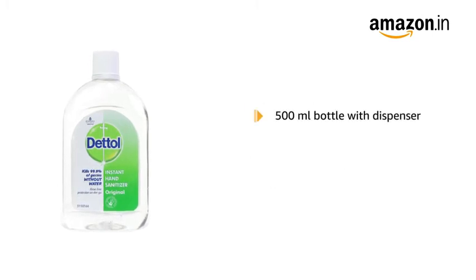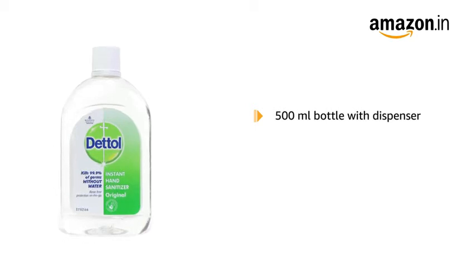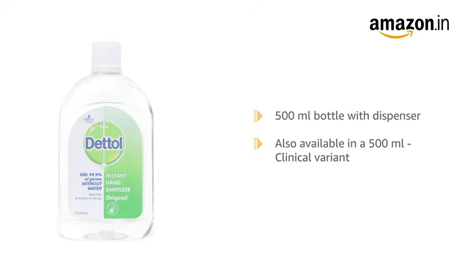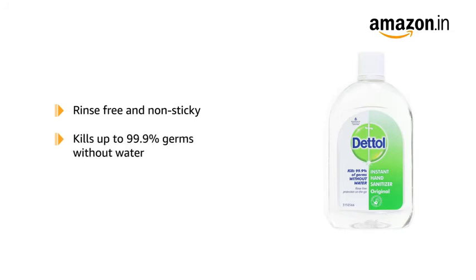It comes in a 500ml bottle with a pump dispenser. This product is also available in a 500ml clinical variant as well. The Dettol Original Alcohol-Based Hand Sanitizer is rinse-free and non-sticky, and is specially formulated to kill up to 99.9% germs without water.